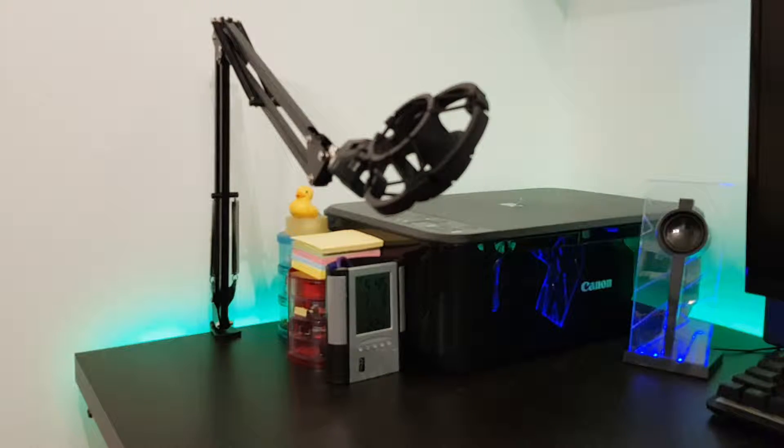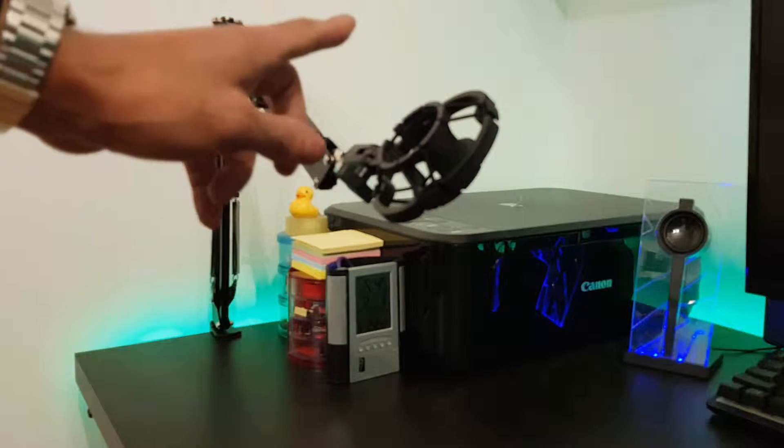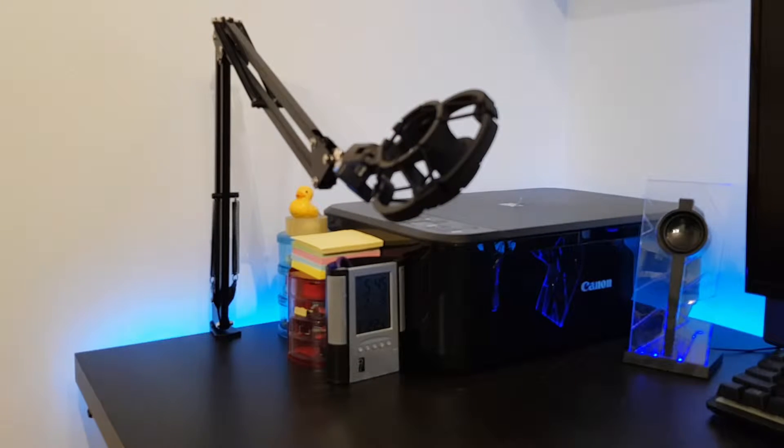I'll leave the link for this in the description as well as the link for the shock mount. Keep your eye out because I will be doing the unboxing of the microphone I'm going to be using from now on. That's it — if you like the video make sure you give it a thumbs up, subscribe to this channel if you haven't done so already, and have a good day, thank you, bye.